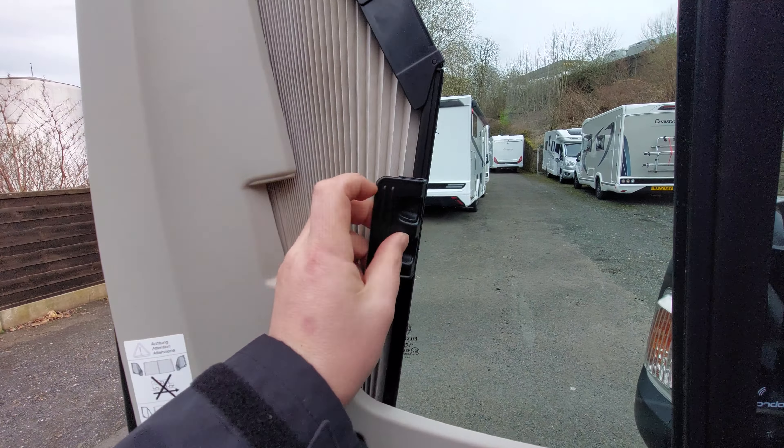First things first we'll deal with the cab. Just here you've got the release for the bonnet. There is an indication about tyre pressures, but it is better to refer to the tyres themselves as sometimes they're fitted with specialist motorhome tyres that can be pumped up to a higher pressure.